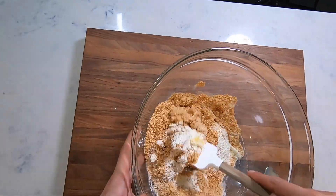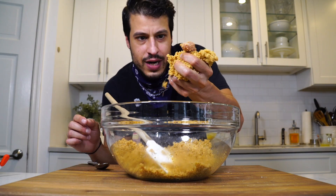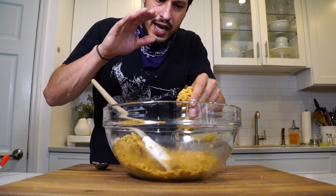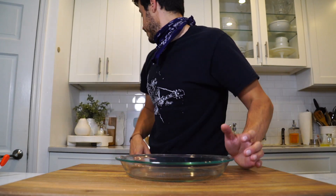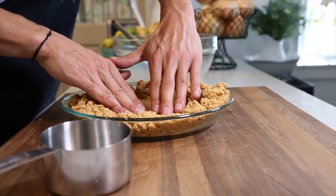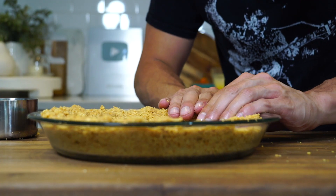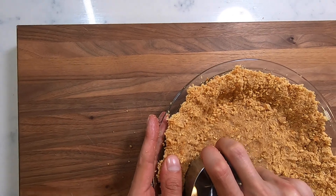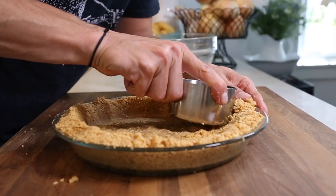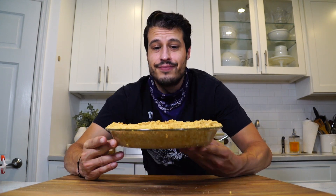Mix that together until you get a moldable mixture so you can form the crust against the pie dish. Get the graham crackers in there and, kind of like you're forming pizza dough, work from the inside out. Compress the graham cracker into the bottom of the pie dish and start to work the edges in. You don't want it loosely packed — you want it nice and compact. Use a measuring cup to compress the edges while you use your thumb to push down, creating a nice dense graham cracker crust. I like a nice thick crust, so pack it in there.